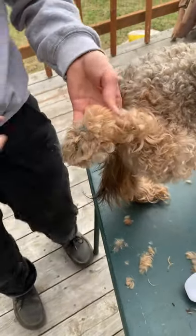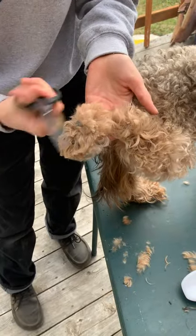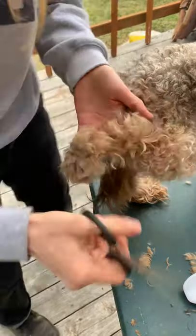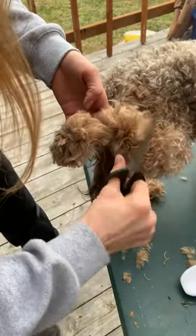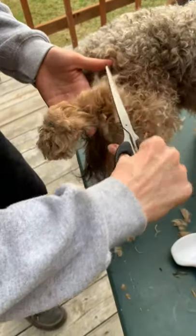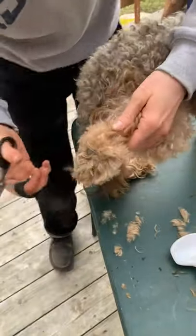The dog grows toe hair there for a reason. If it grows there, it's probably meant to be there. Cavaliers are marmot hunters, so maybe it's there to insulate.